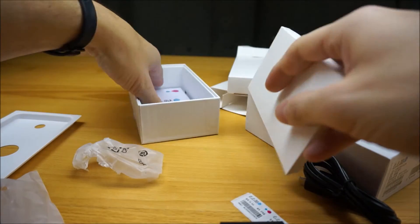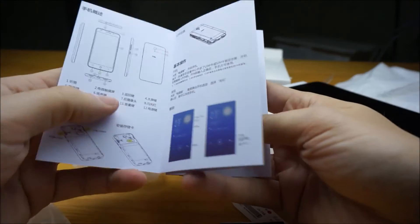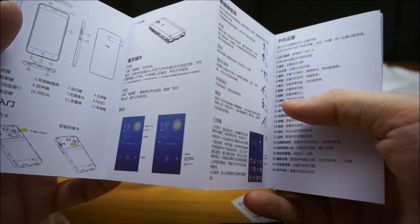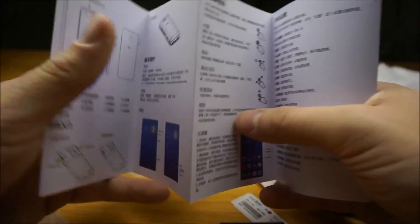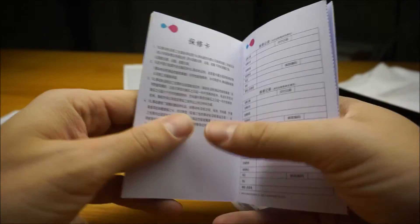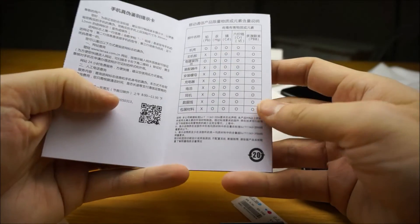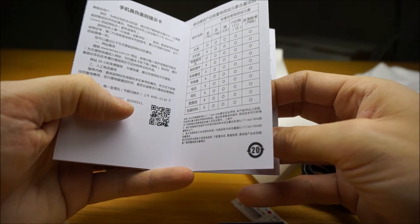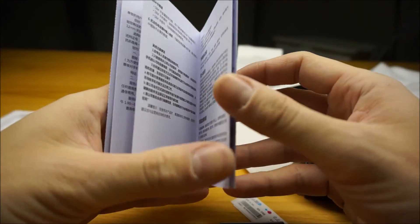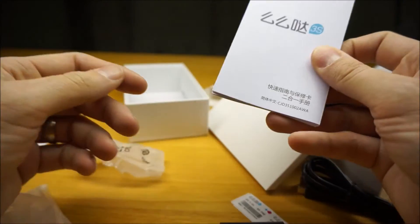And this is probably just the manual. Yeah — here we have the manual, and it is entirely in Chinese. So not much use to me unless I bust out the Google Translate app on my other phone. But if you're fluent in reading Chinese, that will come in handy.